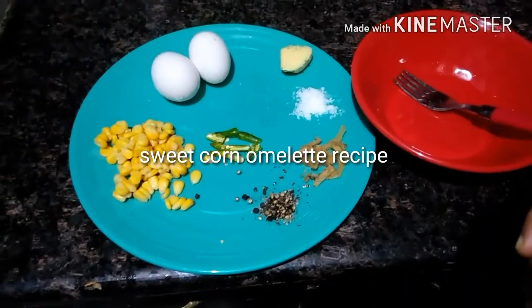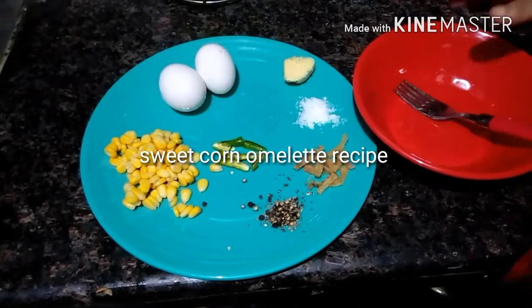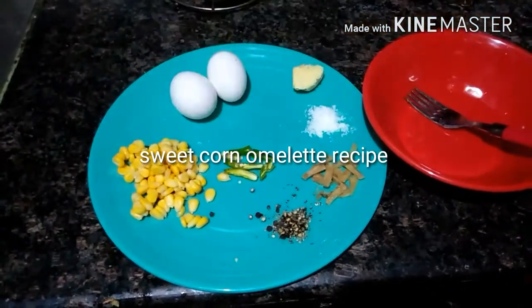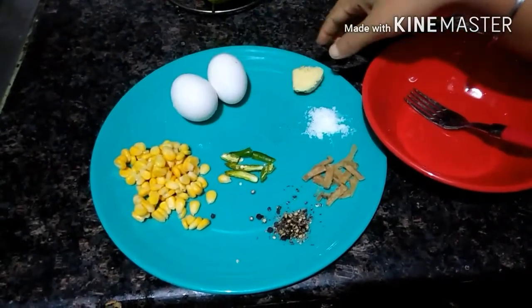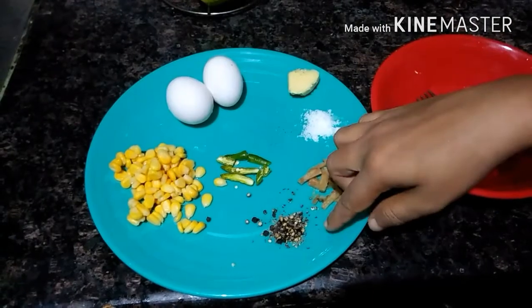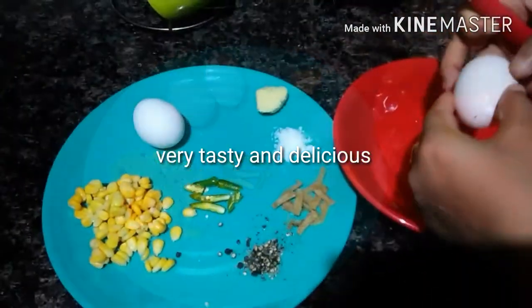Welcome to my channel. Today I'm going to prepare corn omelette. Here are the ingredients: two eggs, some sweet corn, two green chillies, some butter, salt as per your taste, some ginger, and some crushed black pepper. Now I'm going to mix everything in this bowl except the butter.